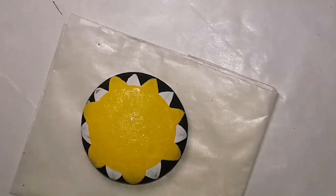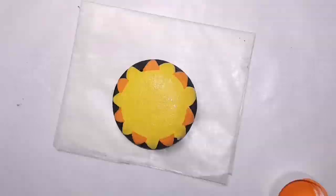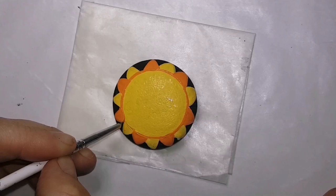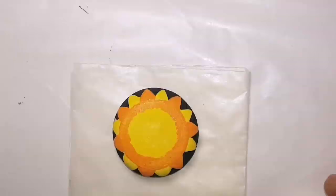I am using DecoArt Crafters Acrylic Bright Yellow and DecoArt Crafters Acrylic Pumpkin Orange — just the two colors. You can use whatever colors you want; you don't have to use the same as me. I'm doing an outline around the edge with the orange and I'm going to blend that in to the yellow a little bit with a sponge, just to give my sun a cool effect.